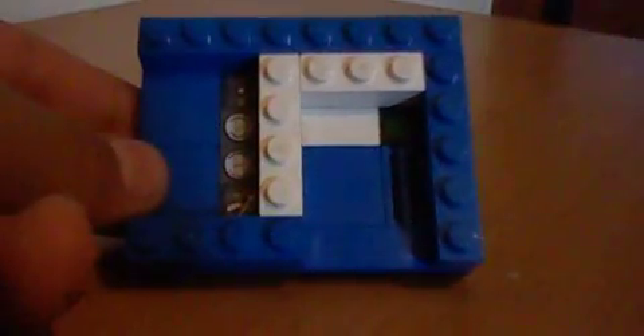So first you need an 8x6 base plate and then you fill it like this with smooth bricks, like this. Then you need a 2x3 with a 1x2 flat, then a 1x1 with one of these bricks on top, then a 2x3 rim and two of these bricks, and you put it here.